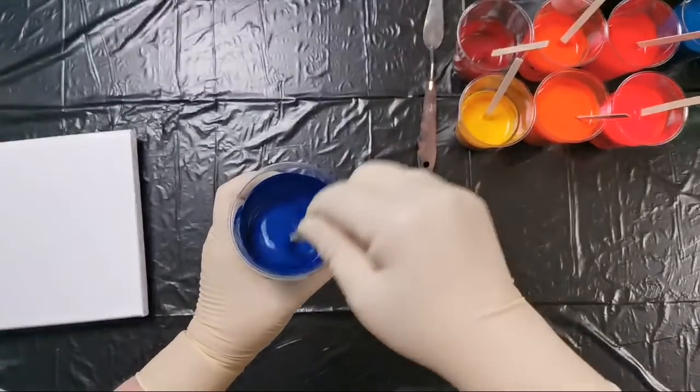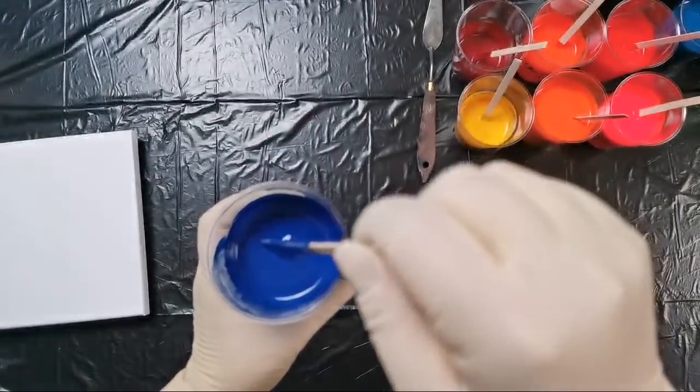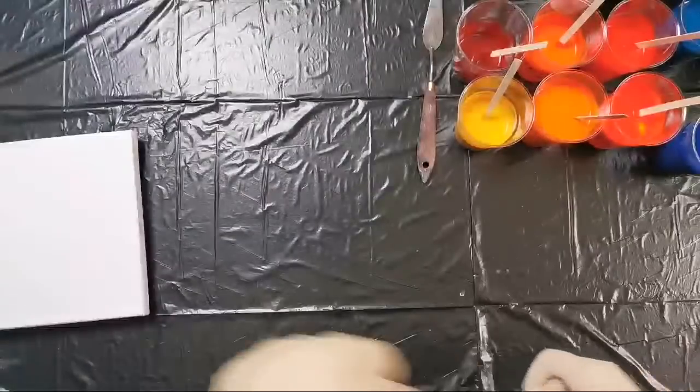I mixed my paints with glue as I said, and the consistency is totally different from what I'm used to. I hope that it will work.